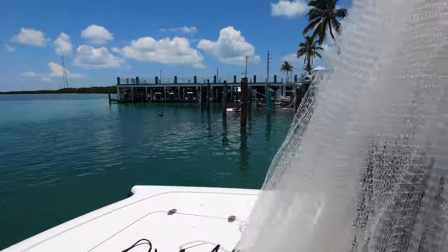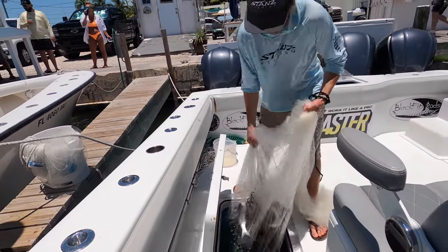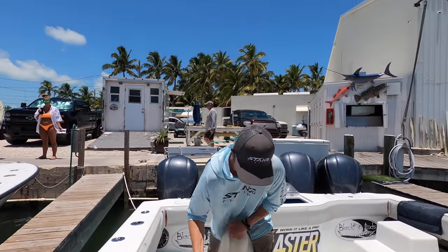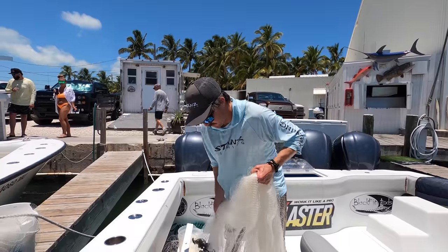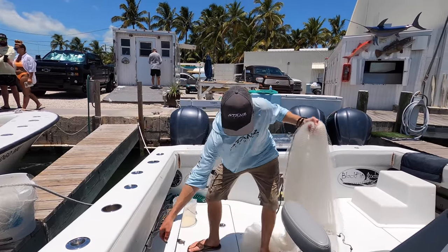We're gonna throw them in the livewell for the time being. See if we get one more throw on them and catch a few more mullet. It's tarpon season here right now. They'll use these both live and dead for tarpon. Let's go see if we can catch a few more.